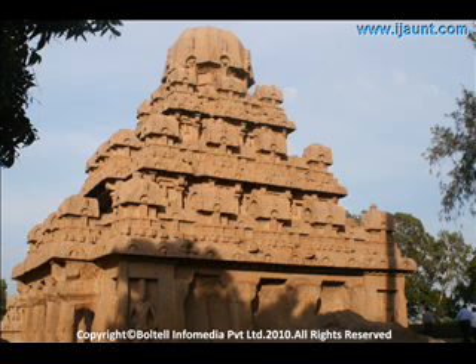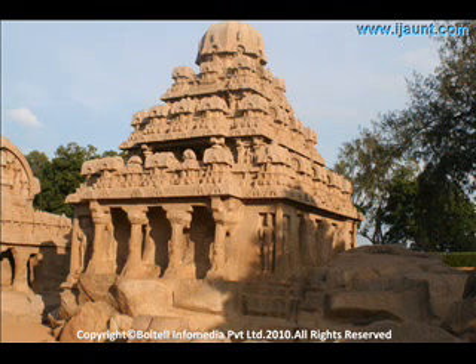Shiva representation is incomplete without a cobra. Here, the cobra is depicted with a flared hood near his legs.